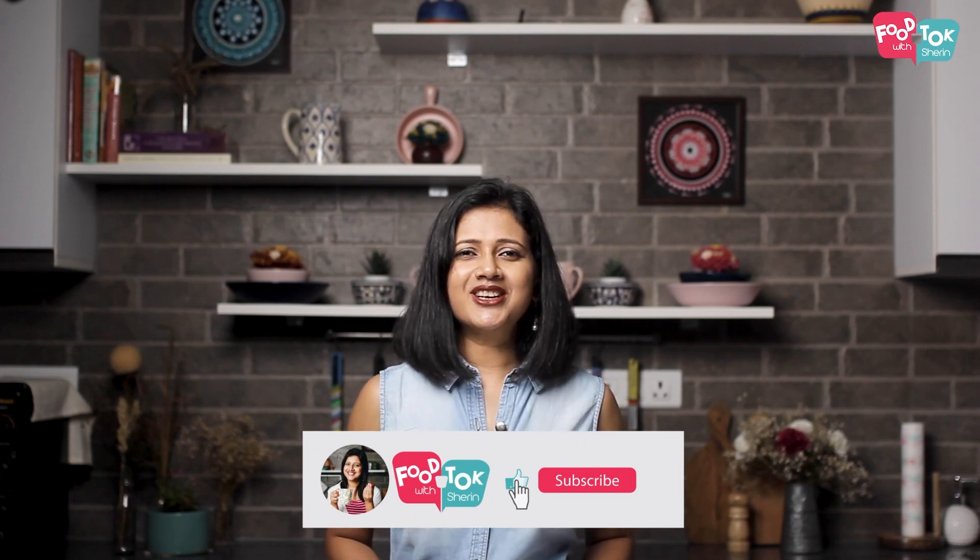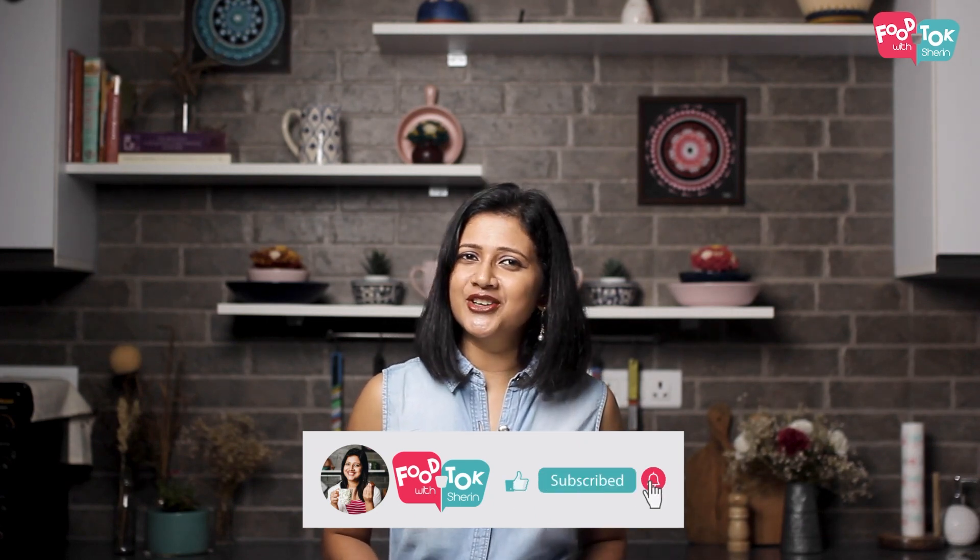But before we do that, don't forget to like, share and subscribe to my channel. And please do click the tiny bell icon too and turn on all notifications.